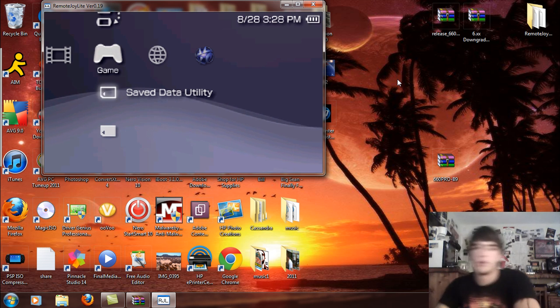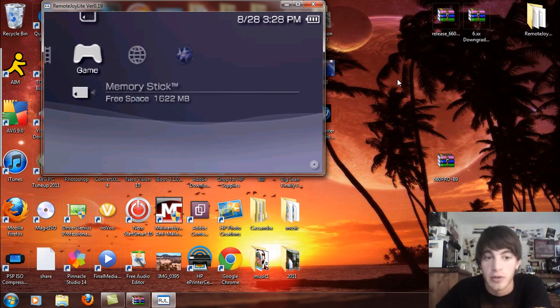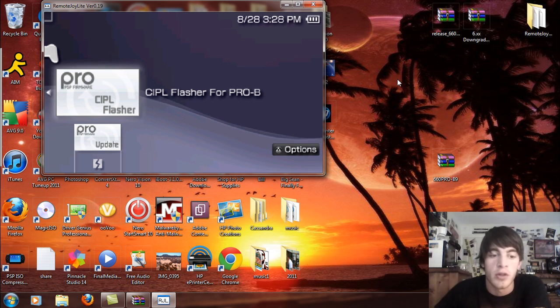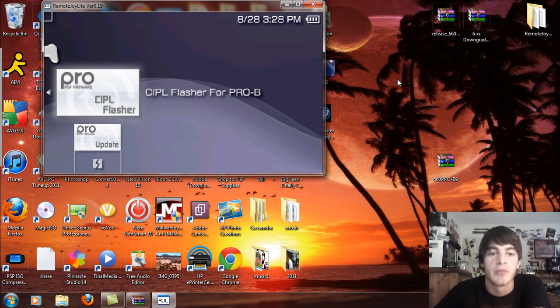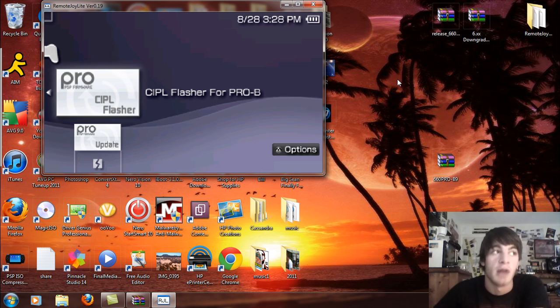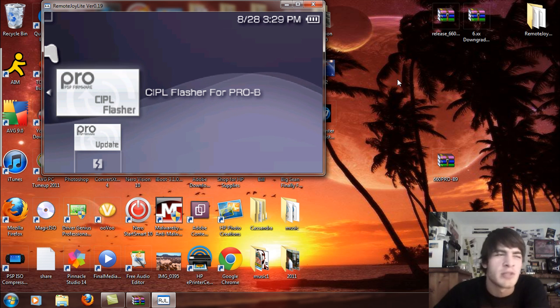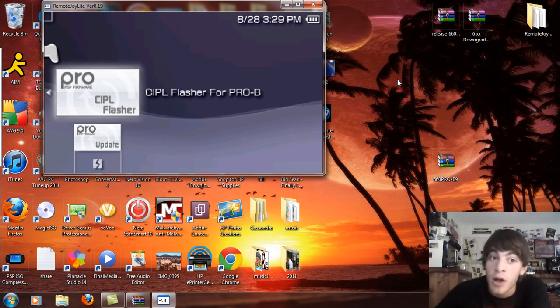Now that we've got this up, remember you can be on official firmware for this. If you have a 1000 or 2000 model, you're going to see the CIPL flasher for Pro B, then you're going to see the Pro update for everybody. If you have a PSP 2000 version 2, 3000, or PSP Go, do not use the CIPL flasher. I will say that many times in this video because I don't want you to break your PSP. I said distinctly what PSPs to use that on and what PSPs not to use it on.